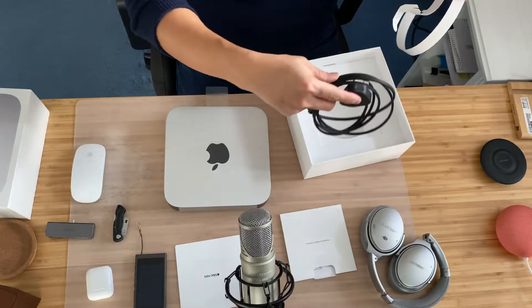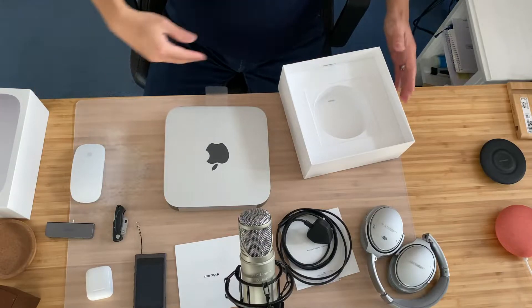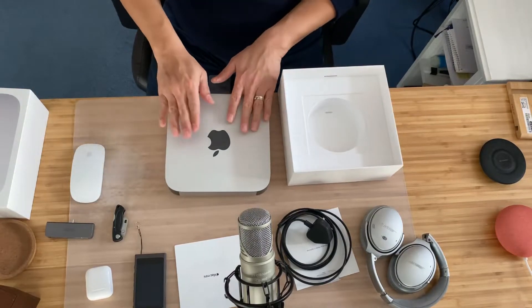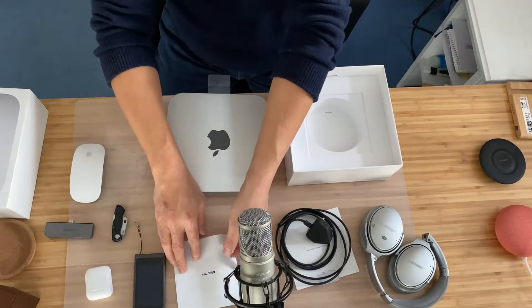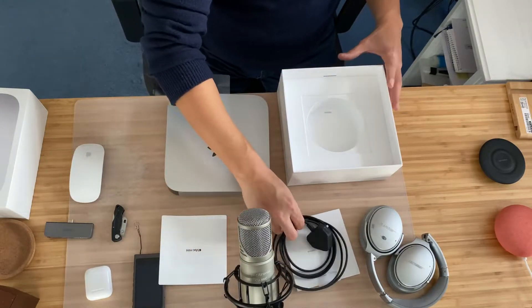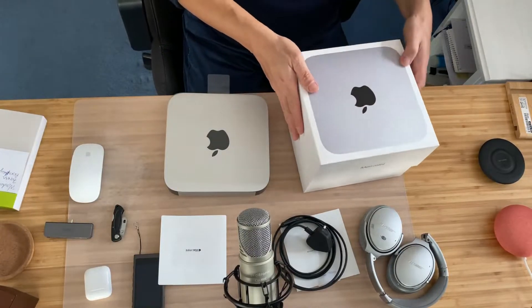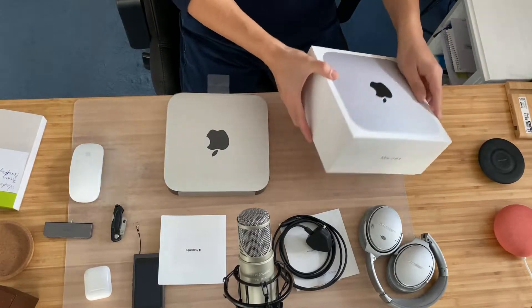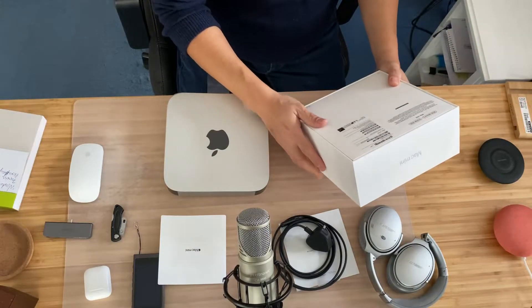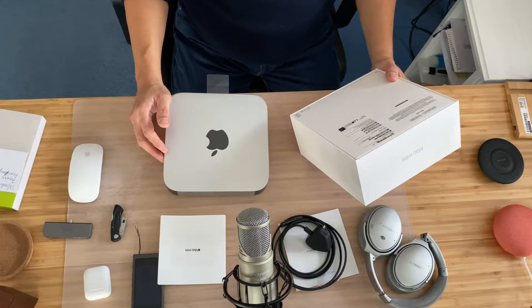People did this in a very dedicated way. This goes to the bin. And there you have it — so we have the unit itself, some literatures and quick instructions, the power cable, and that's it. There's nothing else in the box. Let me just read what's on the bottom part of the box. It says 8GB memory, 512GB SSD.